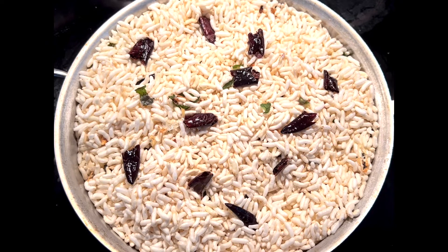Today I'm showing a quick and easy snack that's made with puffed rice. This is low in calories and you can use it as a substitute for popcorn or other high calorie snacks.